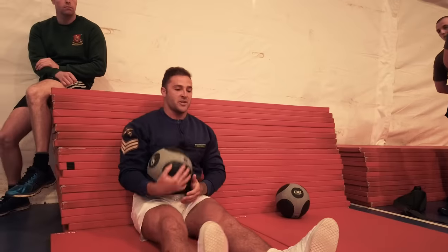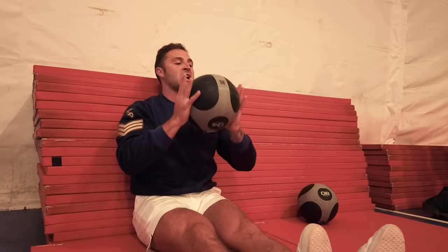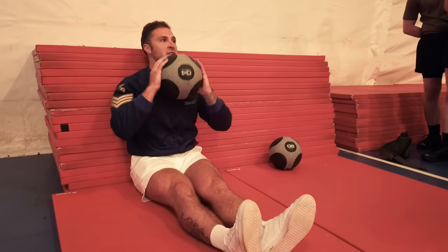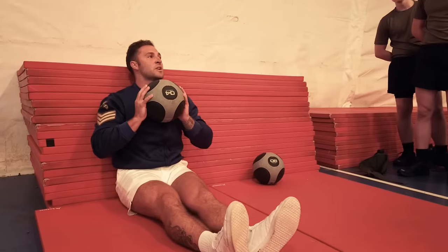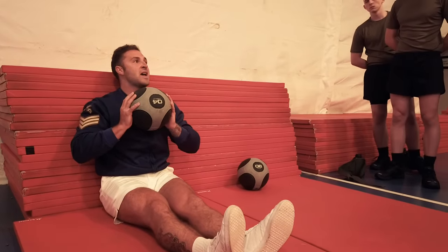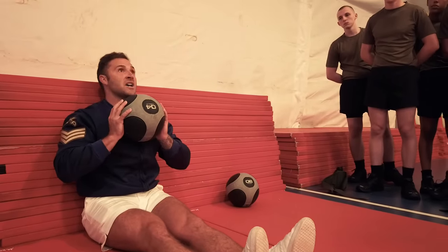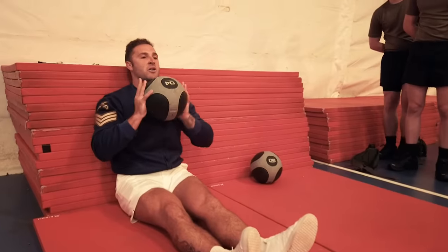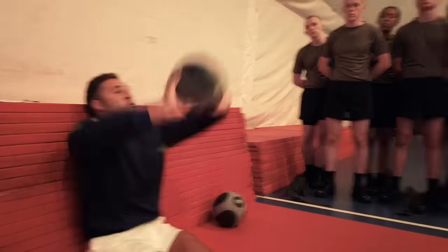Nice and flat on a solid surface, feet together. Grasp the medicine ball with fingers pointing upwards towards the sky. Elbows tucked in. Place the ball nice and tightly into your chest. From there you're going to perform an explosive movement - as fast as you can, as powerful as you can, you're going to throw this ball as high as you can. Explosive motion, power through the fingers, direct the shoulders down. On the command: three, two, one, throw.